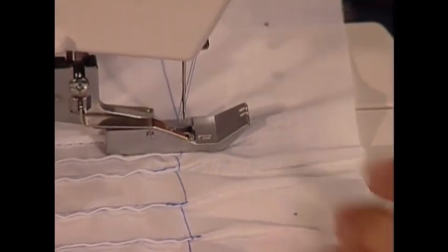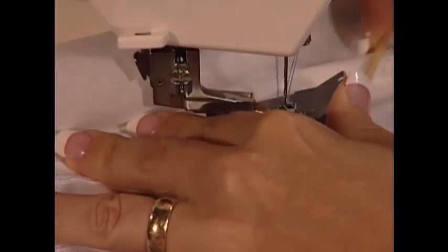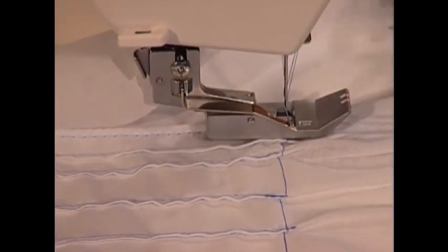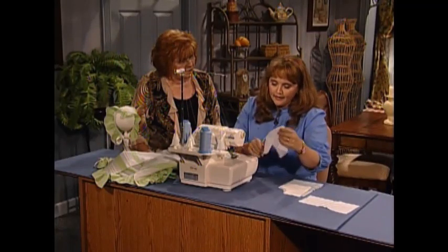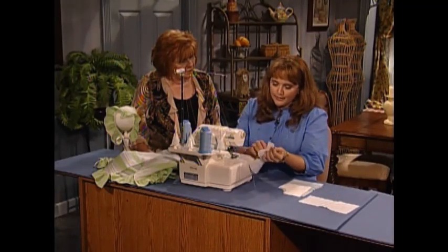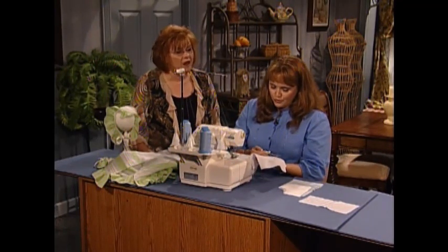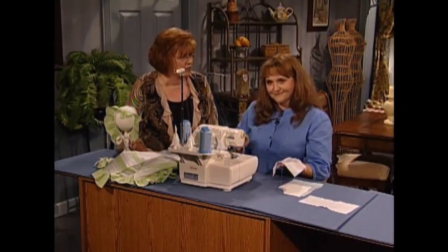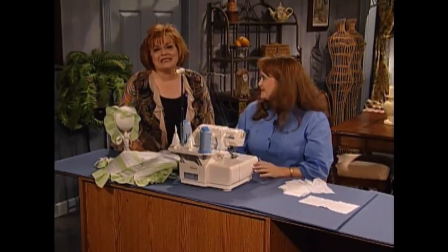I'm going to raise my needles up, raise my presser foot, and then with my shish kebab stick or an allen wrench, pull the threads out to the front of the machine. Once you've pulled them out to the front, use your scissors or your cutter on the side of the machine, then pull it straight to the back. The trick is, after you pull it straight to the back, it pulls your threads to the back for you — so you don't have to pull them yourself. Thank you so much for sharing these fun, quick, and easy serger pin tucks.